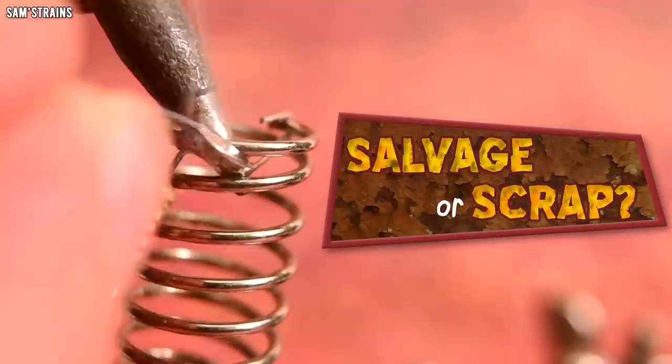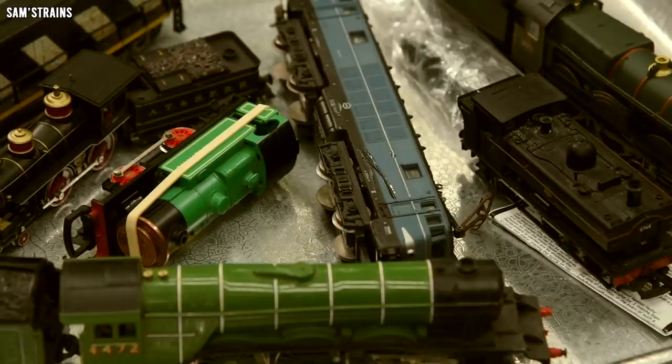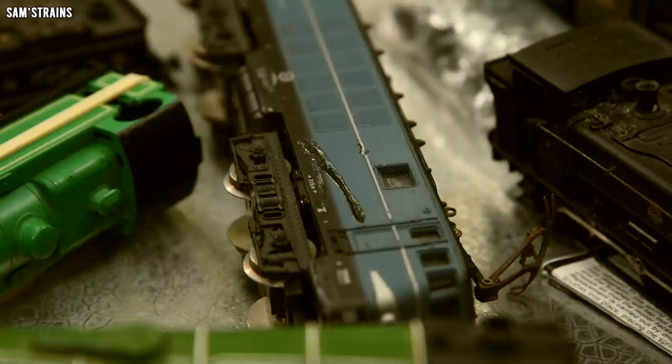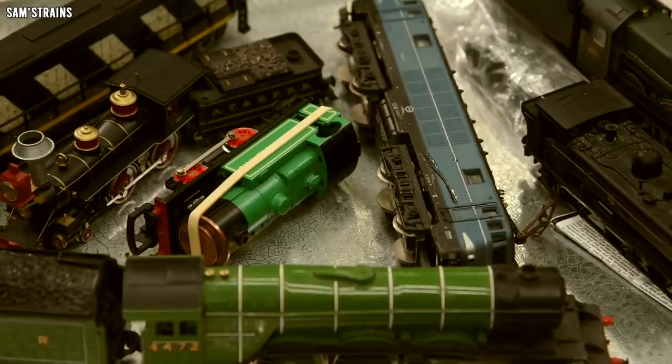Welcome to Salvage or Scrap. Without any further ado, it's time to introduce the long-suffering locos who have sadly run out of steam. I'm going to be tackling each of these engines throughout the series and there really is a bit of everything here — a bit of American, a bit of British, there's even a Belgian loco in there. There are steamers, diesels, and electrics from quite a number of different manufacturers: Hornby, Triang, Lima, Rivarossi, Mainline, and others.